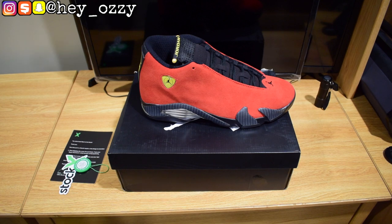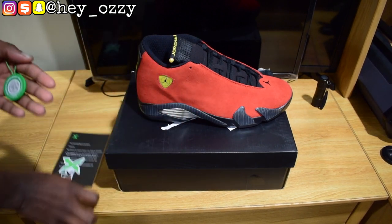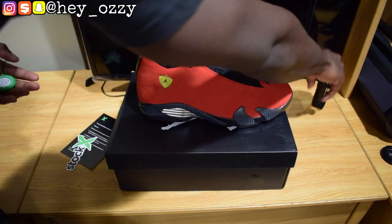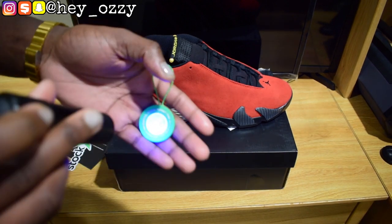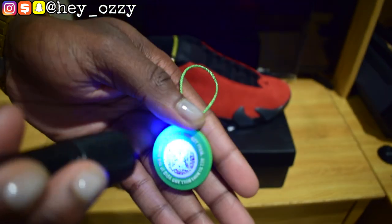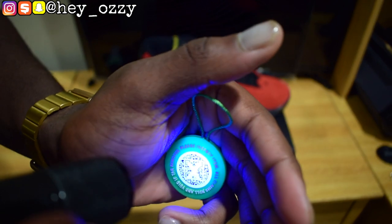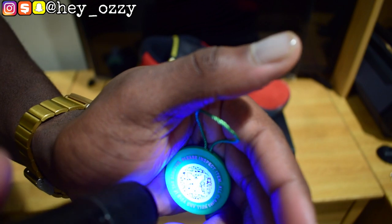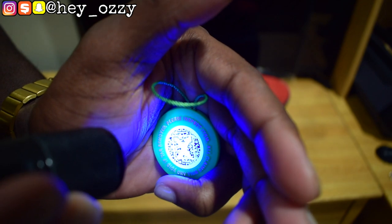Alright, let's go ahead and get straight into the review. First thing — it comes with this StockX tag, the StockX sticker, the card and all that good stuff. For those of you that don't know, when you have a StockX tag, if you use a UV light, the StockX X shows on the barcode. It's kinda hard to see, but you can kinda see the X — when you use a UV light, the X glows up in the circle. Yeah, you can see the X right there.